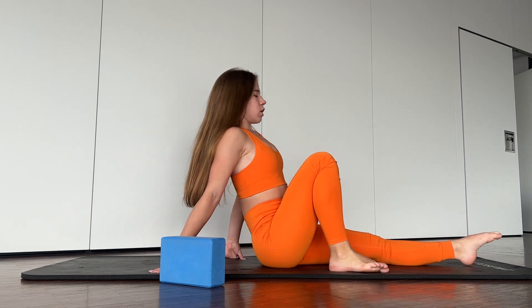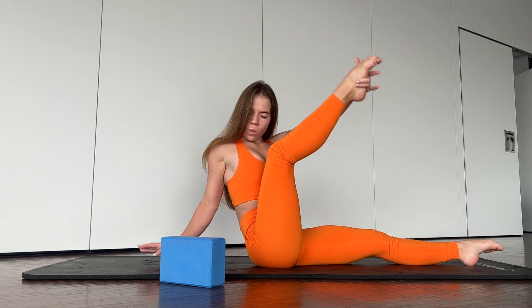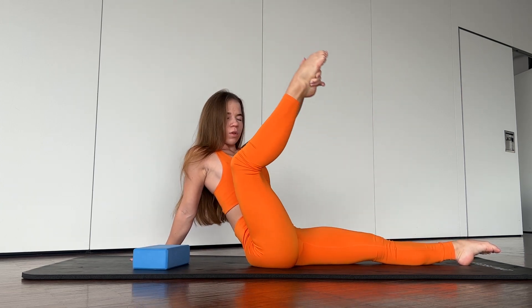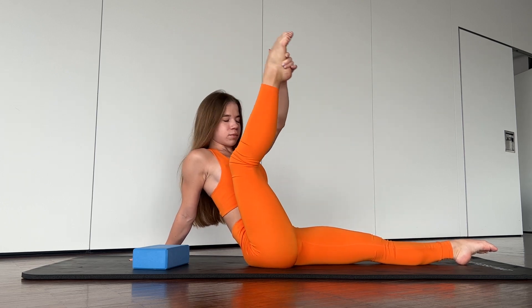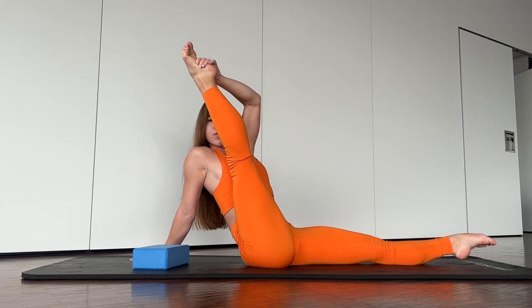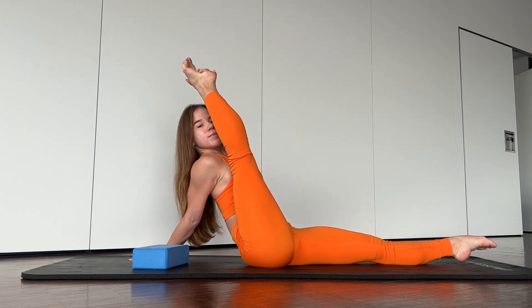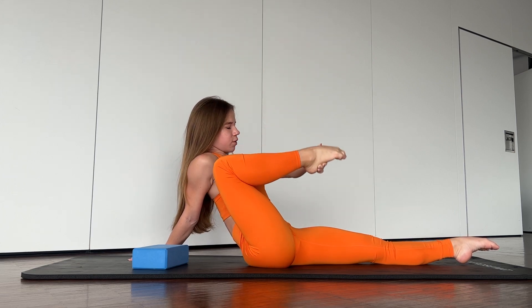And the first exercise: you need just to sit and to straighten your leg. One, two, three, four, five, six. Stay in this position. Okay, good job.